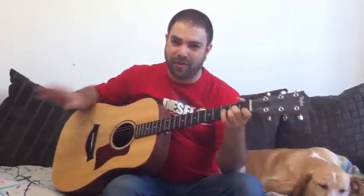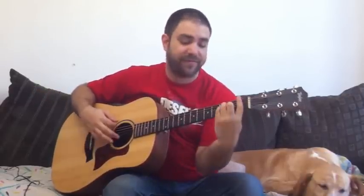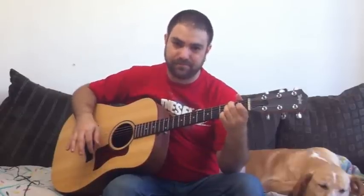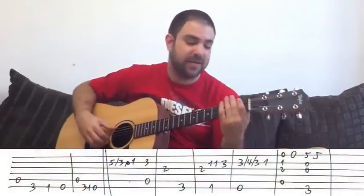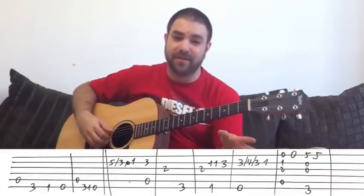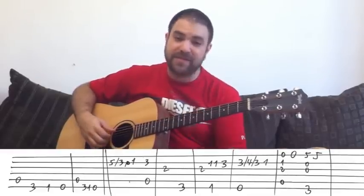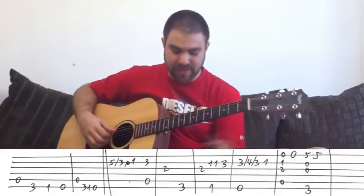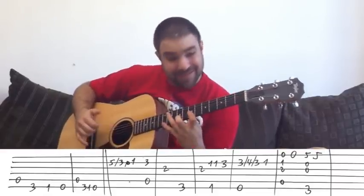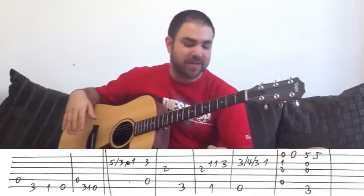So this is in A minor, and there are only four chords throughout the song: A minor, G, F, and E. Most of the time you play the bass notes — A, G, F, and E. There are two exceptions: you play F7 and E7 one time, and you play F and a very special E7 stretch I'm gonna show you later. So let's begin.